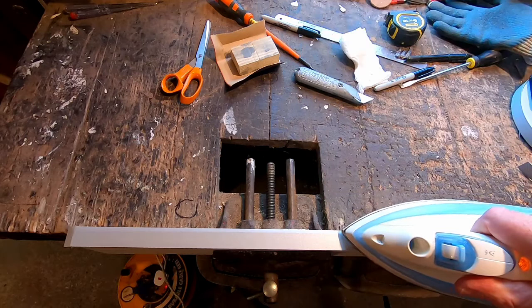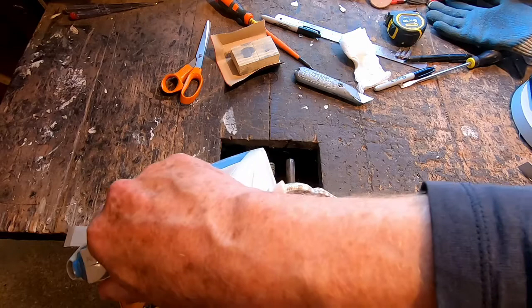This meant the trim was bonded right up to the edge of the laminate. Ironing the wood before applying the trim and ironing the edges of the trim meant that I started to get consistent results.